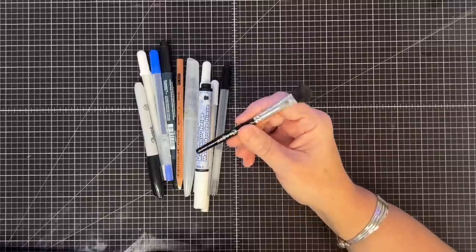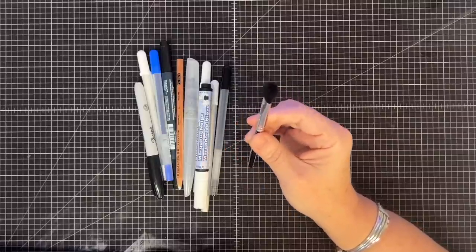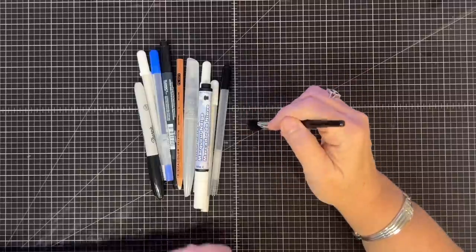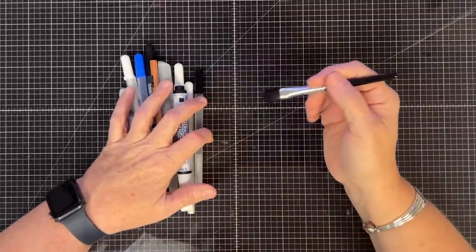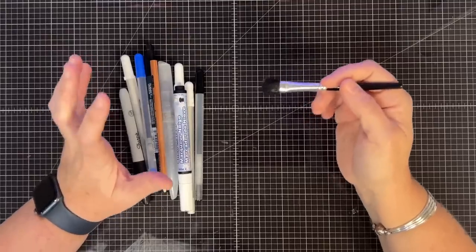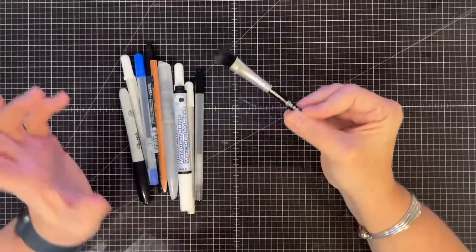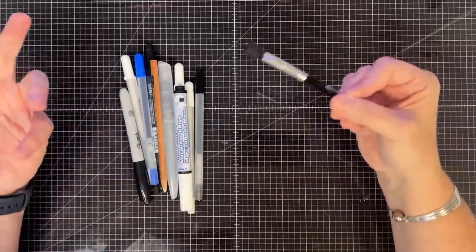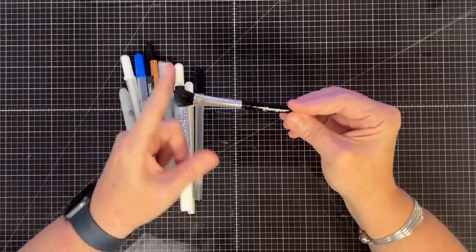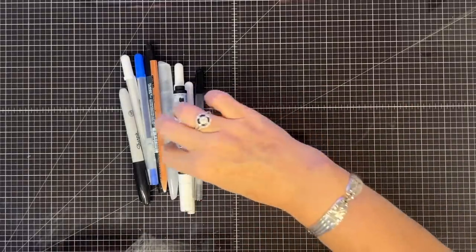This is a brush from the Perfect Pearl set that Ranger makes. I rarely use glitter or perfect pearls, but I fell in love with this brush. Every now and then I need a little brush to clean things off - it's probably the hairdresser in me, because at the end of every haircut we used a brush to clean necks. I love the bristles and it stays in my caddy.